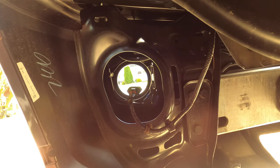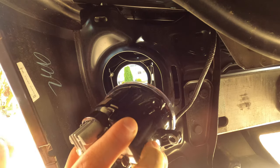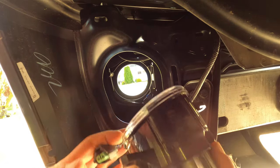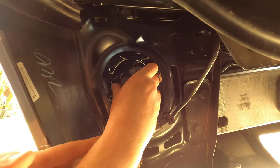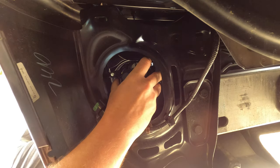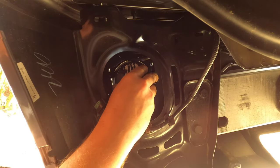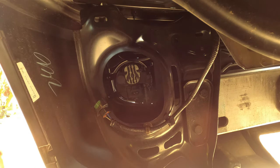I'll grab the new one, put it in, and put the Phillips head screw back in — you're just reversing your steps. When you go to put the new one in, take those two tabs, get the wiring harness out of the way, and you can actually view it from the front to make sure you're putting the tabs in the slots. Once you have those two tabs in, set it in place, grab the Phillips head screw, get that back in there, connect the wiring harness, and you're good to go.